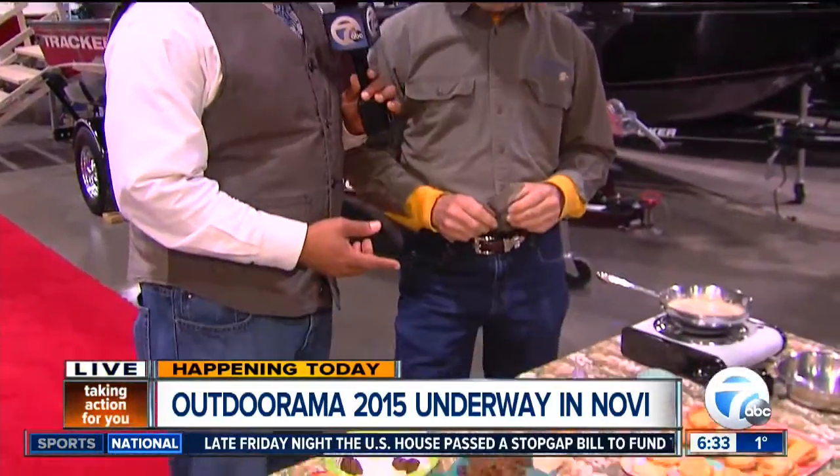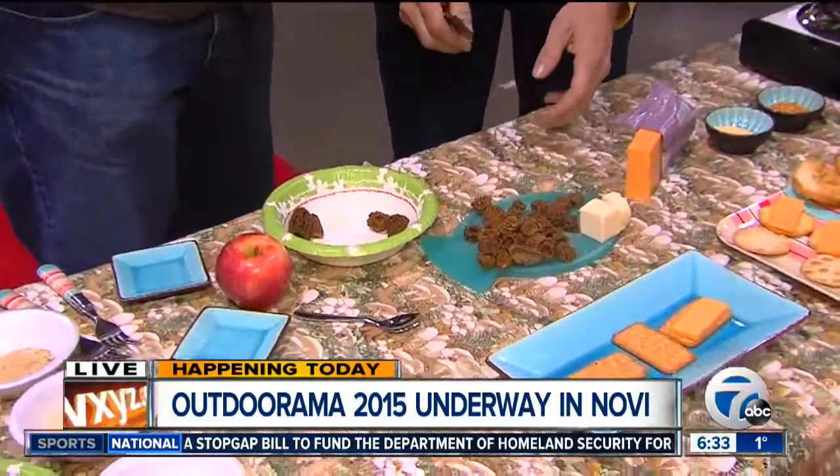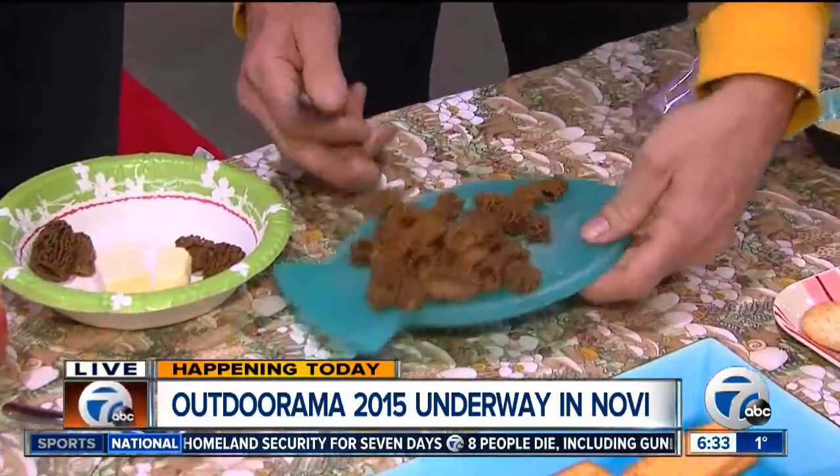It's important to know what you're looking for and know the different types of morels — there are different varieties out there and they look a little different. Some people like to hunt them, some people like to eat them, and John is actually showing us ways you can prepare them. Go ahead and run through your routine because we're going to run out of time here.